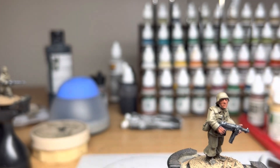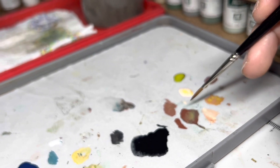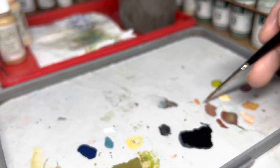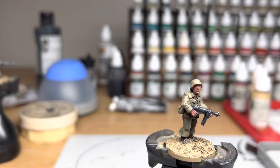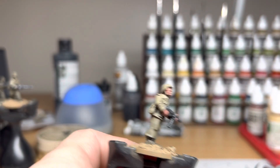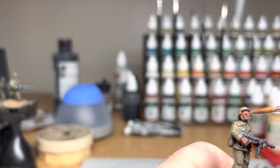Then we go into our wet palette here. My mahogany brown is here and my flesh base — the Panzer Aces flesh base — is here. I probably do about 50-50 mix of those. And then what you want to do is build that up a bit more. Probably about 90% of the figure, if not more — not much of that mahogany brown is going to be left underneath, just in the eyes.